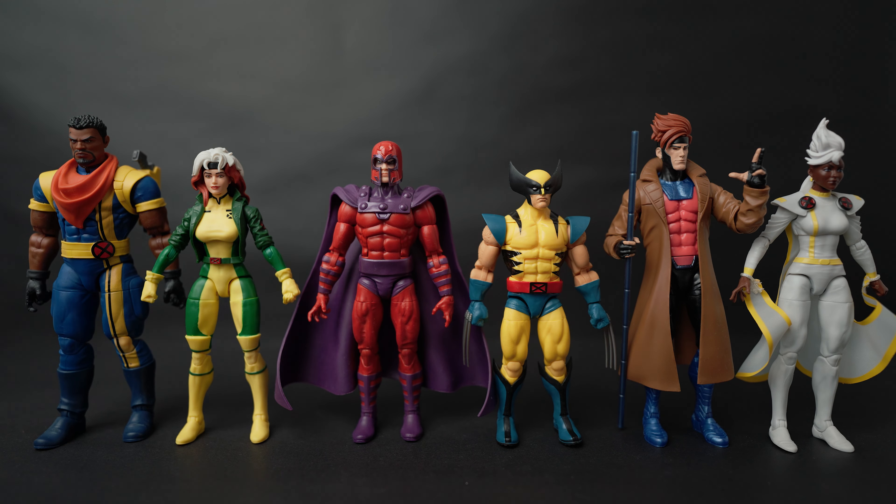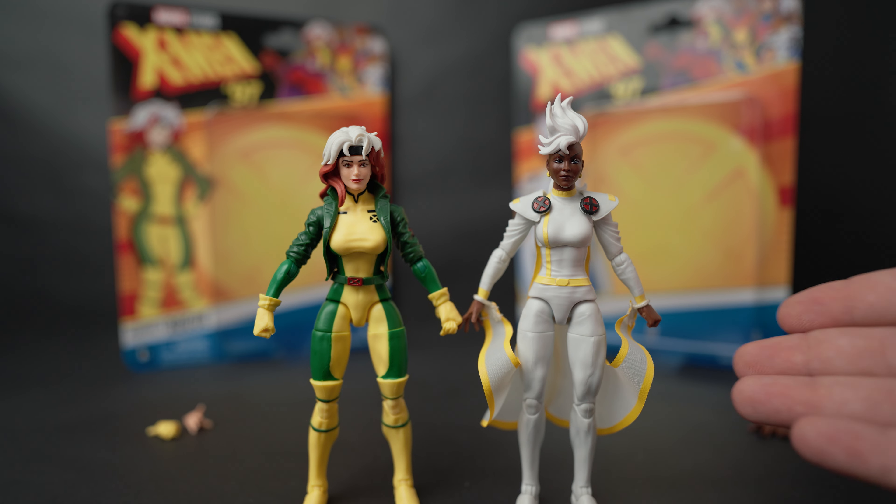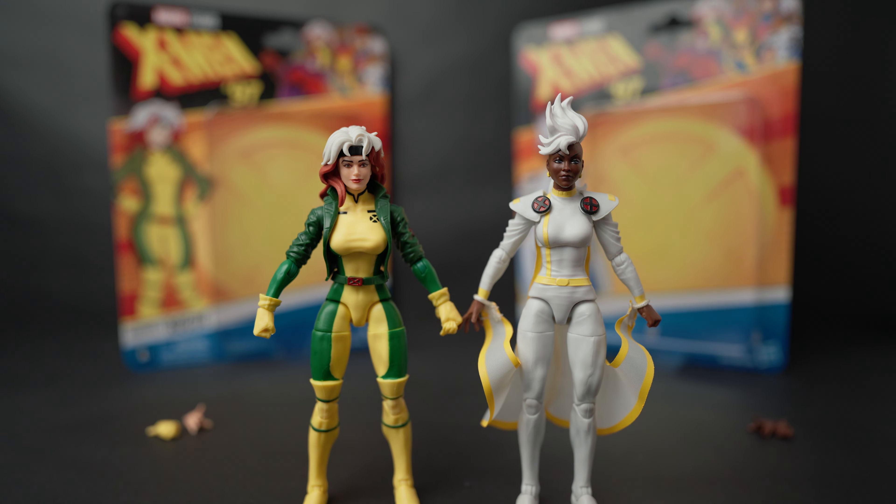That's Storm and Rogue — let me know in the comments if you're going to pick these up or any of the X-Men 97 figures. My favorites from this wave: first is Wolverine, second is Bishop, third is Magneto, fourth is Gambit, fifth is Rogue, and then Storm — though Storm is still awesome and looks great. Even my least favorite is still good, and I think you need to get them all because they complement each other so well. Thanks for watching, consider subscribing if you enjoyed, hit that like button, and I'll catch you in the next video.